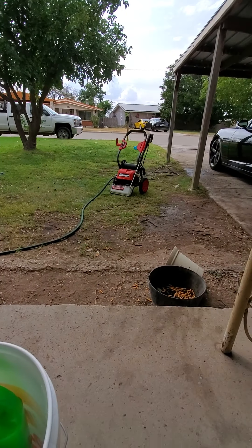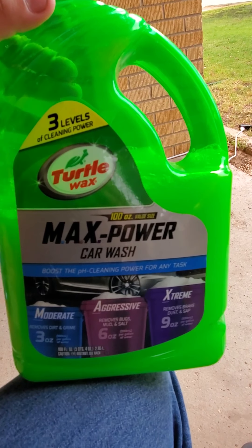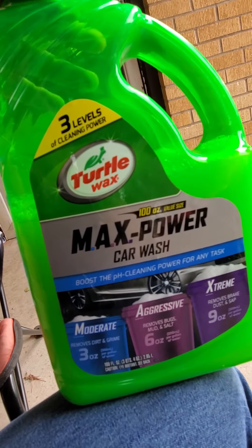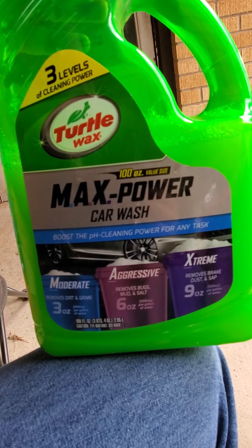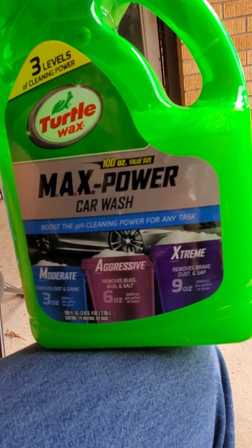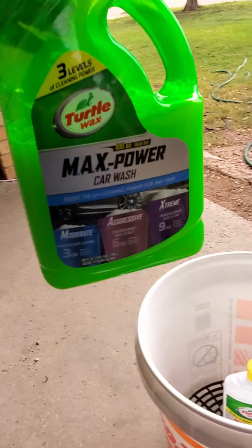Before I used that, as y'all can see on my pressure washer — this is actually electric — that down there is a soap compartment. I went to O'Reilly's and bought Turtle Wax because I enjoy the Turtle Wax. It happens to have all three: removes dirt and grime — it does a decently okay job, not the best honestly. Removes bugs, mud, and salt — I know a lot of the stuff is gone because I used the zero nozzle on my pressure washer. And it removes brake dust and tree sap — I still got a lot of brake dust, but that's two years of it building up. I used this first in the pressure washer, then I scrubbed it.